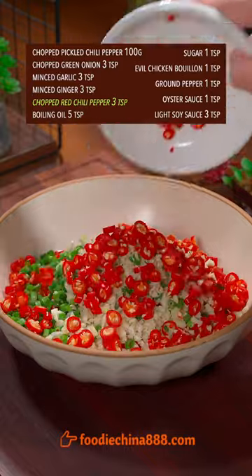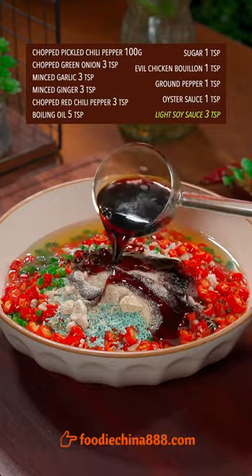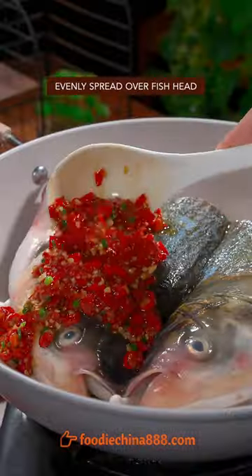The Big 3 sauce: red chili, boiling oil, sugar, chicken bouillon, ground pepper, oyster sauce, soy sauce. Well mix it, then evenly spread over the fish head.